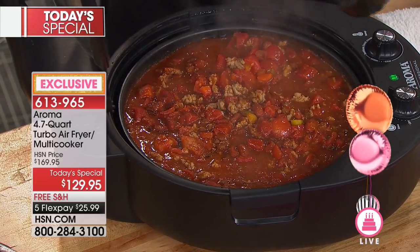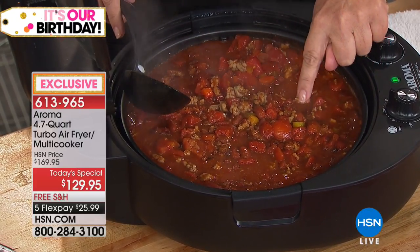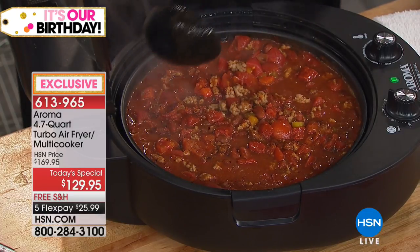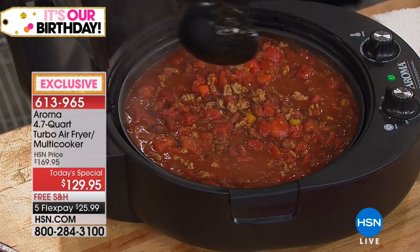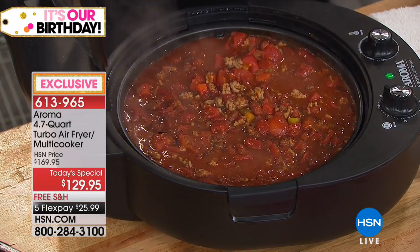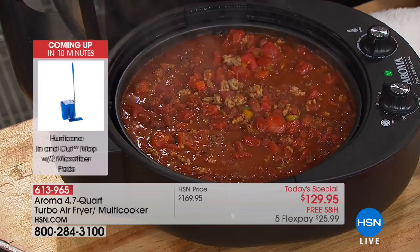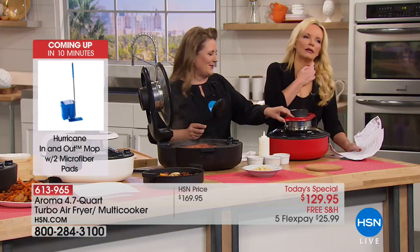First I put the peppers in — red, green, yellow — and sautéed them, then added the meat and the beans, all done in one pan. It's a one-pot way of cooking, and you can see it's still simmering. If you have soups, stews, tomato sauce, or chili, you can do that as well. You could even do a big cheese fondue in this.